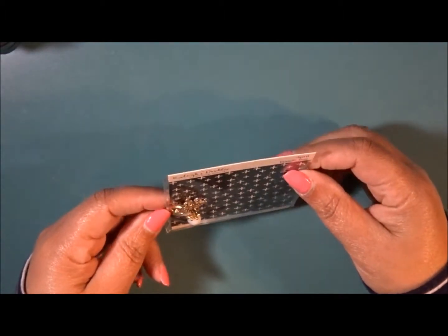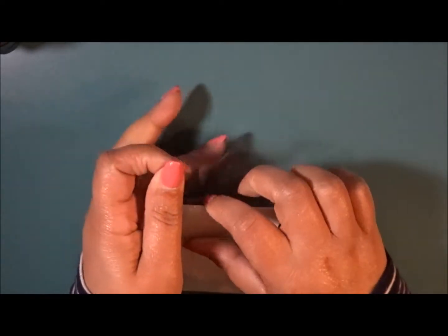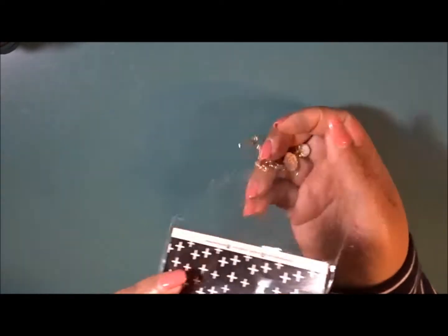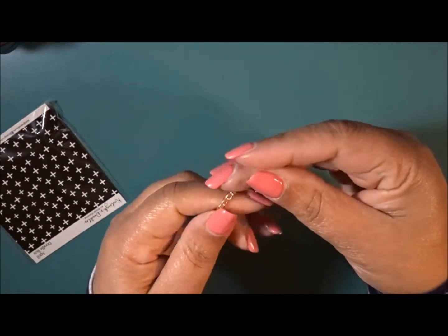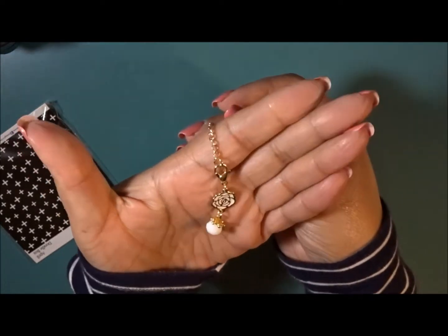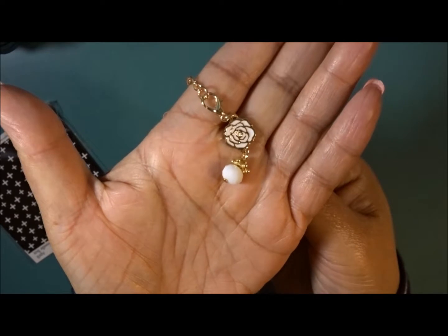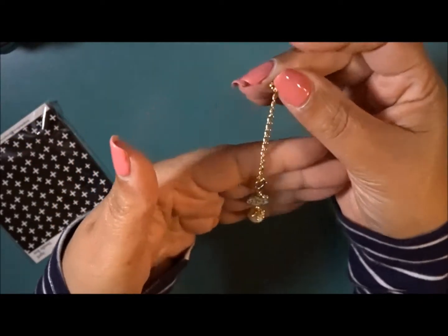Next it looks like we have kind of like a charm — this is gorgeous. I'm going to hang it from my planner. Actually I can clip it inside of my ring and this will hang on the outside. So that's very, very nice. I used to do that in my personal size.